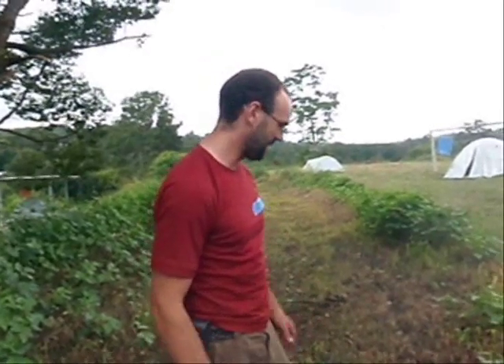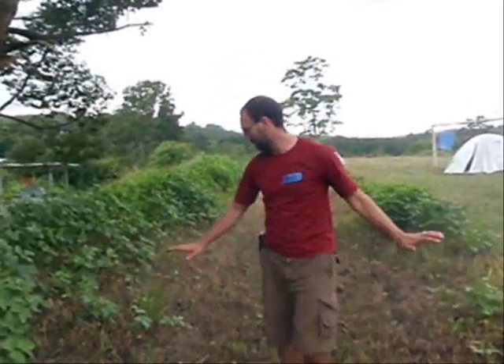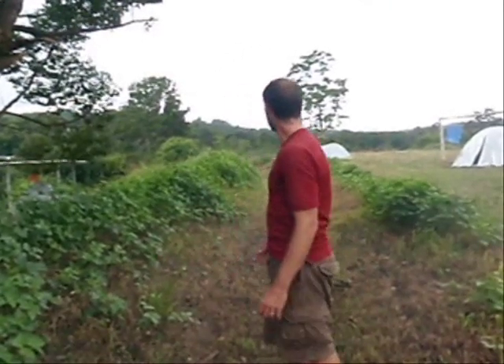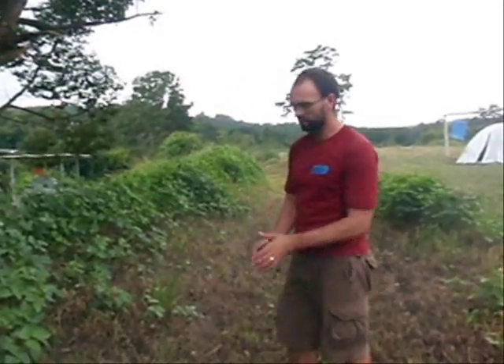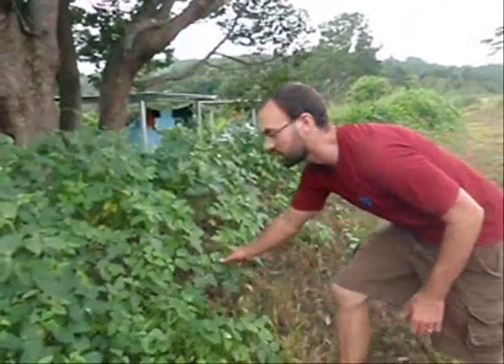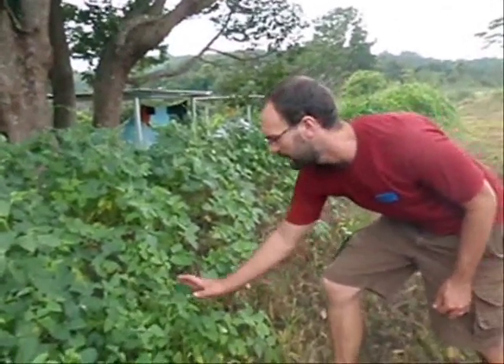Today we're at the Permaculture Research Institute and I'm standing in a swale that I helped put in a couple months ago when I was living on the site. You can see that the swale has a round bottom and a soft mound on the other side. When the swale was cut in, there was a whole bunch of topsoil on this side and we don't want erosion, so we cover cropped it really quickly. This is all leguminous pea crops.